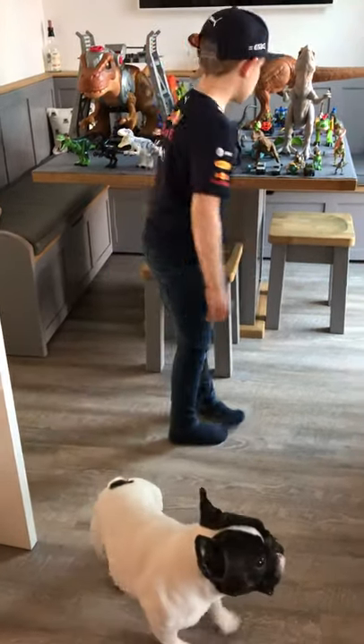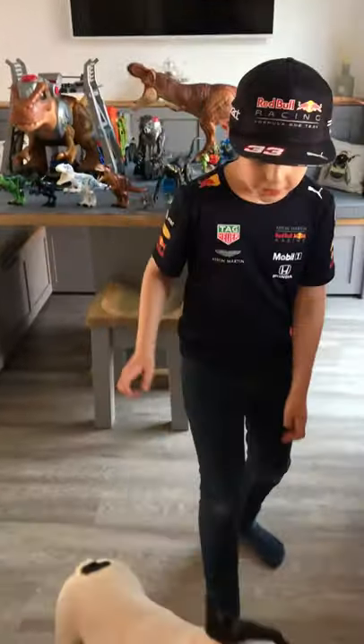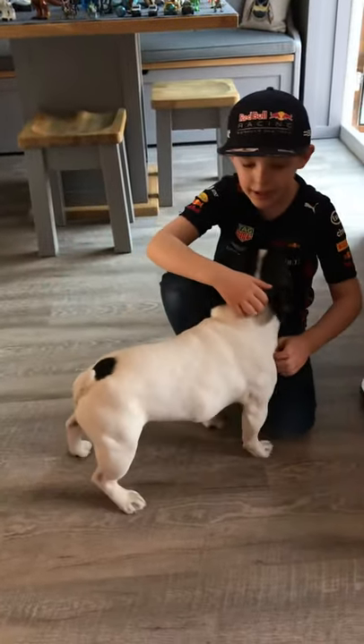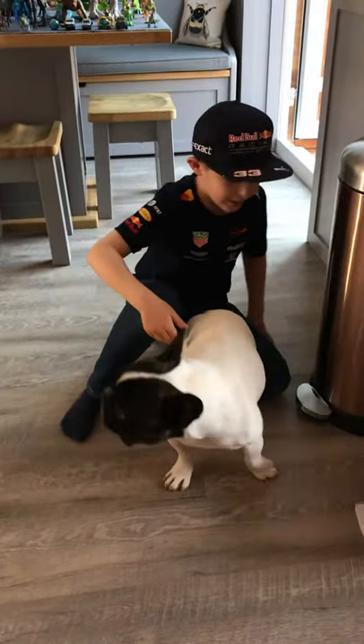Hi guys! Today I've got all my Jurassic World and I'm going to show you. But first I'm going to show you Hugo - he's a very cute puppy. Sometimes I even play with him, he's like very cute. He really barks a lot.